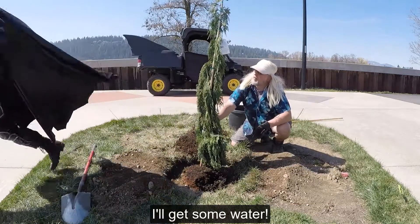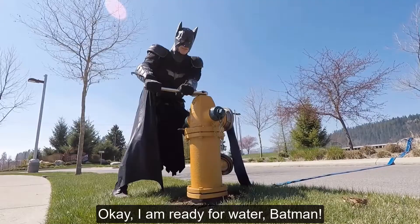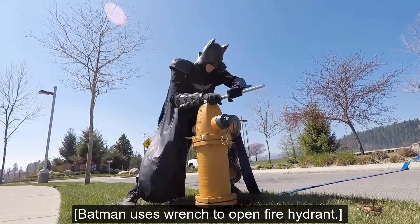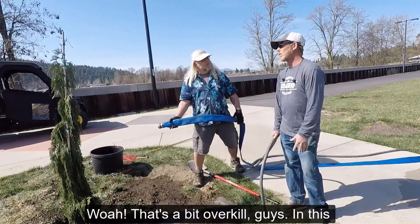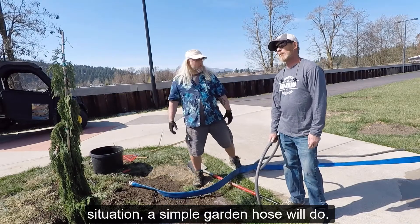The best way to remove air pockets is by using a hose to fill the hole with water. I'll get some water. Okay, I'm ready for water, Batman. Batman uses a wrench to open a fire hydrant and water starts to flow. Whoa, that's a bit overkill, guys. In this situation, a simple garden hose will do.